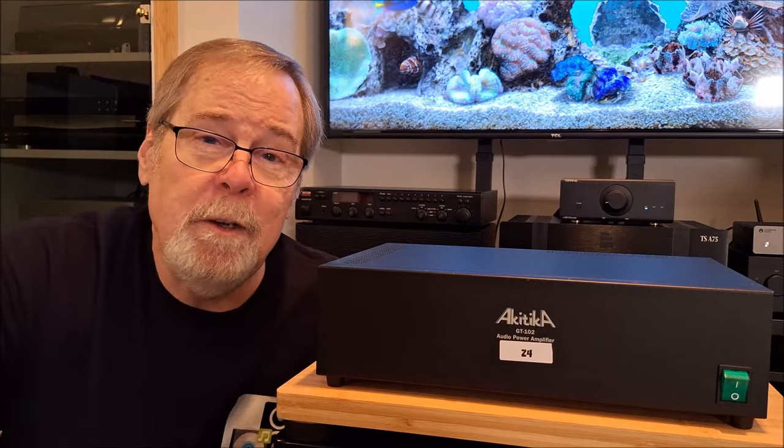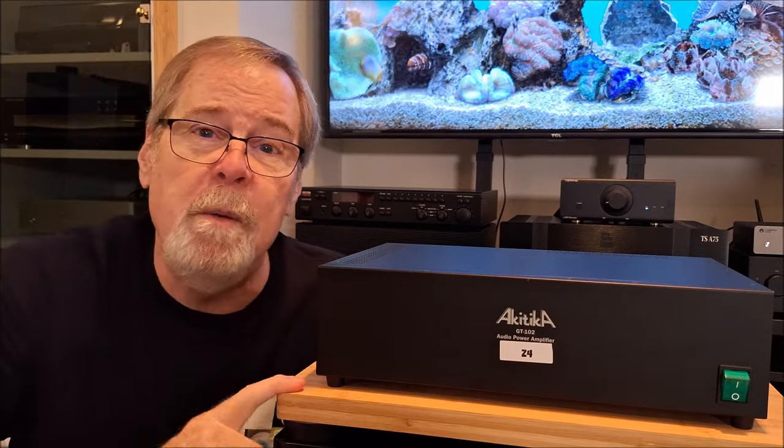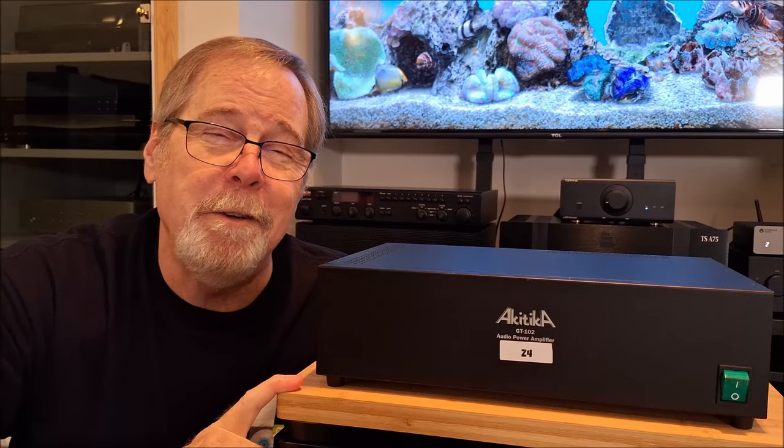So anyway, this is Ed Holmwood, Old Guy Hi-Fi Channel, saying: now it's time for you to go listen to some music — maybe on your home-built amp kit. Thanks so very much.